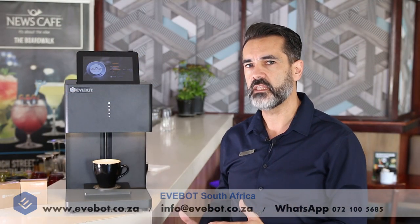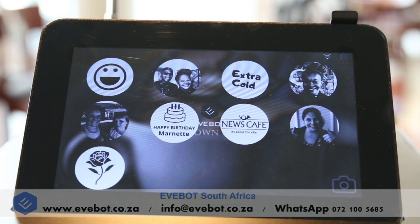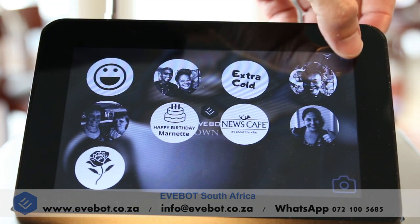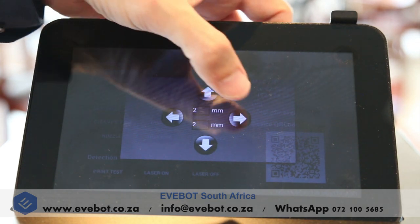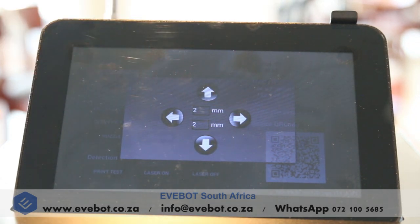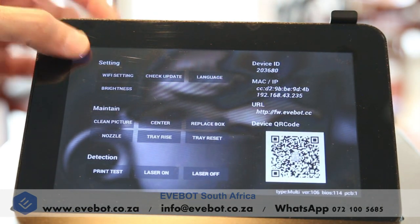Now we're going to look a bit more in depth at how we set up for print. You may find with initial setup that your print is not aligning with your cup even though your cup is in the center of your tray. In order to fix this, go to your settings, press center and align it by using any of the arrows to move the print slightly to adjust to where your cup is placed on the tray. Once you're finished, click anywhere on the outside and save the settings and go back.